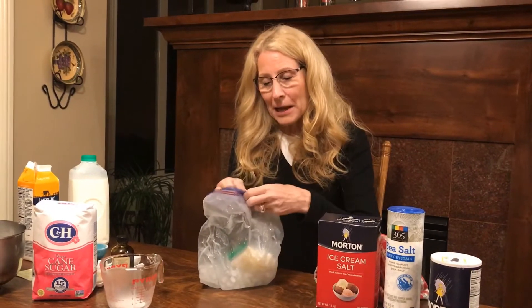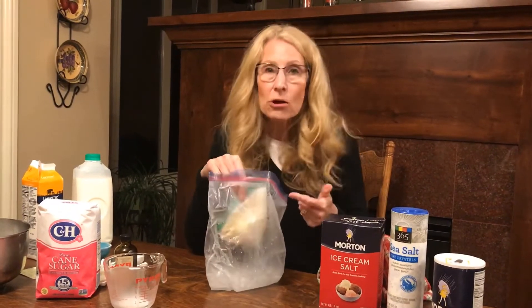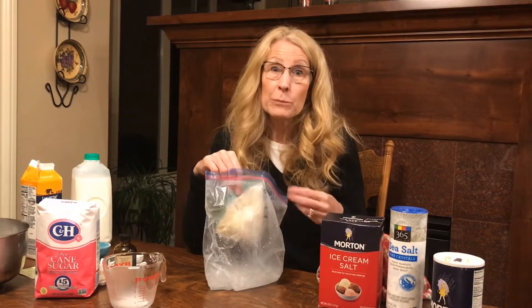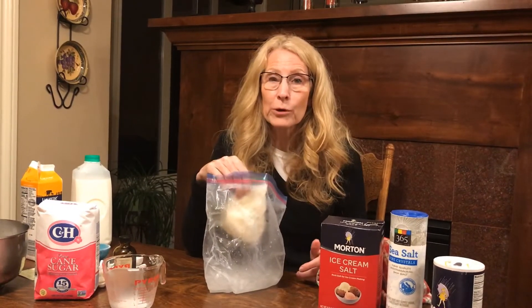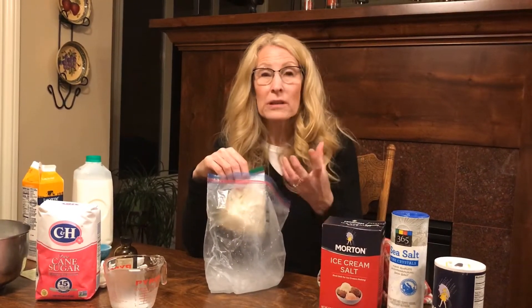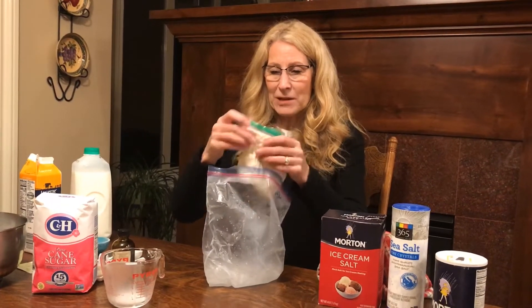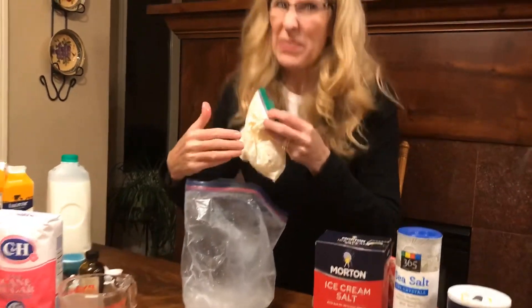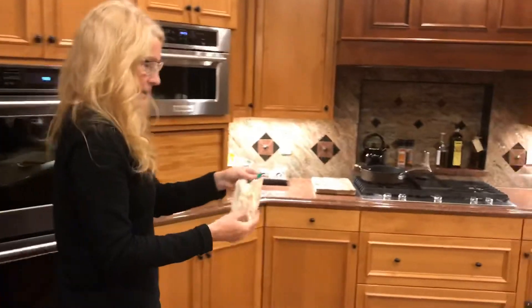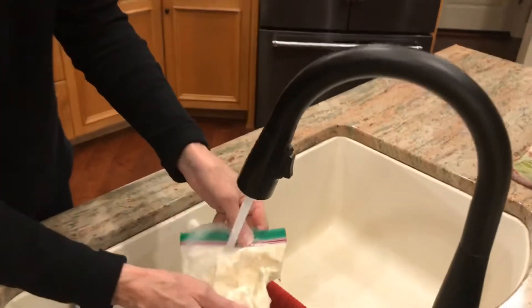Now I'm going to open it up. What's happened is the salt melts the ice — like when we put salt on roads to melt the ice on a winter road — but it makes the water level colder than freezing. So here's my ice cream, and it's got this salty brine water all around it. So I'm going to bring it over to the sink and quickly wash it off so that it's not salty.